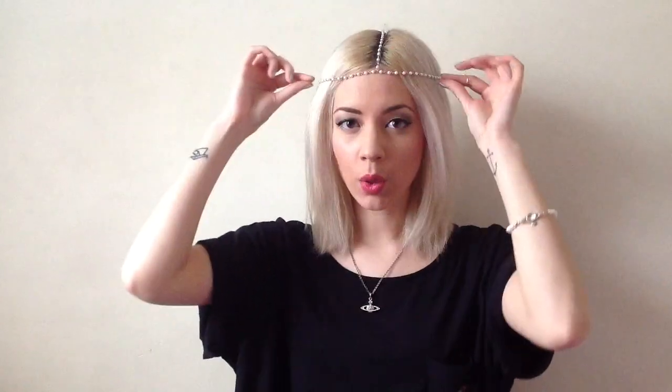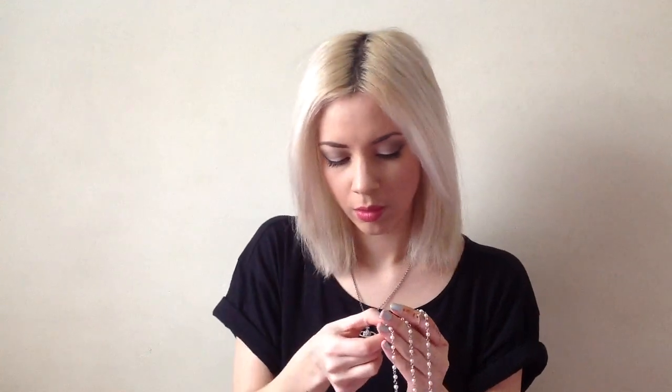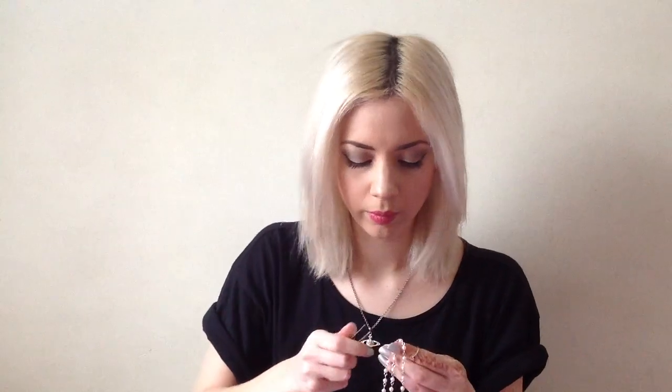As my necklace was a bit shorter, it is sitting a lot higher up. If this bit was longer it would drape really nicely like the last one I showed you. So next you want to attach your chosen piece to the head chain and fix it on.